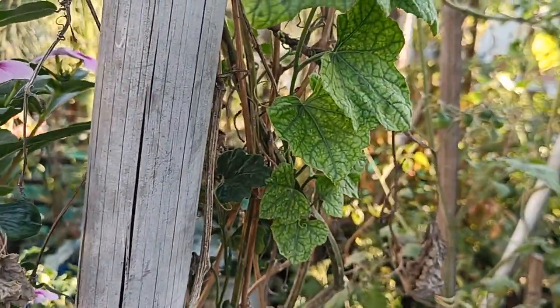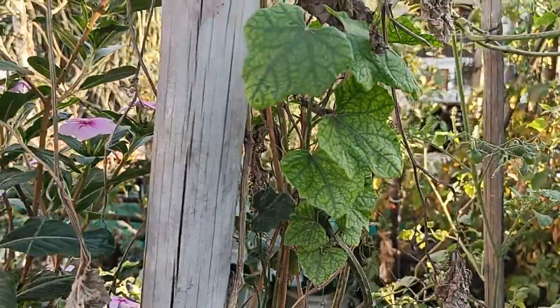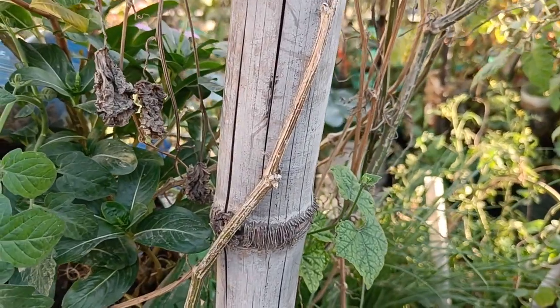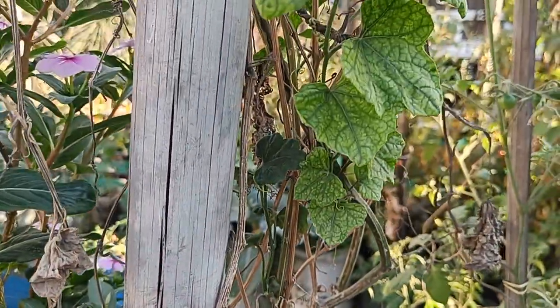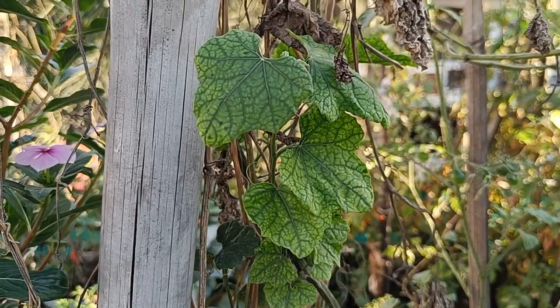Right now we're just letting it grow a bit bigger. Once it gets bigger, we'll trim it there, and some of these we'll have to plant less — this is an experiment we're doing. Typically at the end of every season, at the end of summer, we remove all these creepers. This time we let them grow just to see what happens.